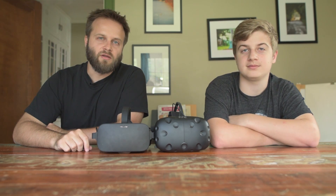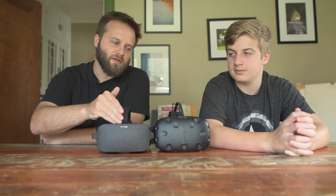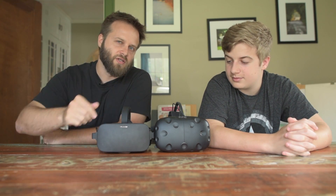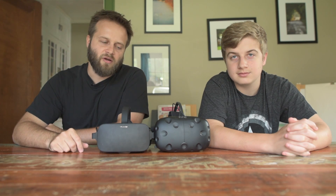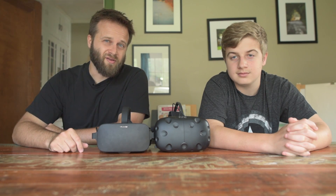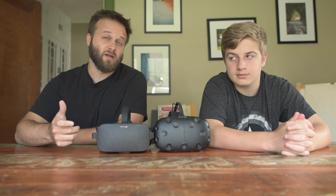Hey, this is Jesse with Create This. It is middle of July 2017. This is the Oculus Rift and this is the HTC Vive. I've never done a comparison before because a lot of other people have done comparisons, but as time has gone on, things have changed and I just wanted to kind of touch on a few points and things that I've noticed.